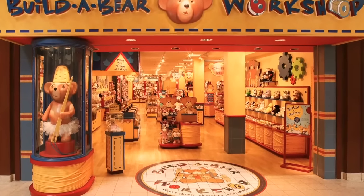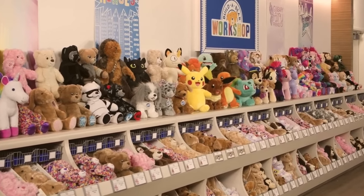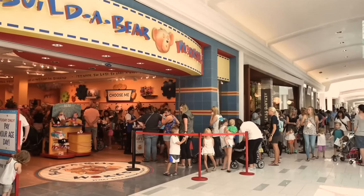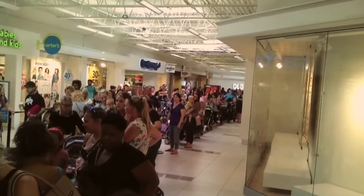There was one time that Build-A-Bear had a huge promotion called Pay Your Age Day. Basically, if you went into the store on this day, the only amount you had to pay for the bear was your age — so if you're two years old, the bear is $2; if you're 13, the bear is $13. Since bears typically cost anywhere between $20 to $60 depending on which bear and accessories, this was a really amazing deal. People were freaking out about this promotion, and I don't think Build-A-Bear was prepared for it.